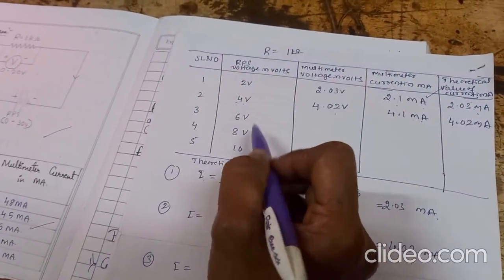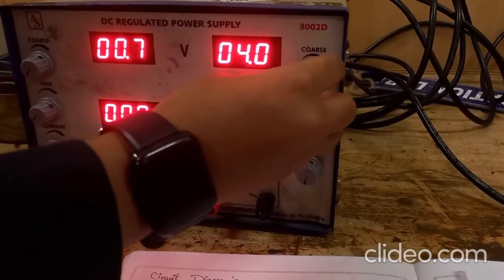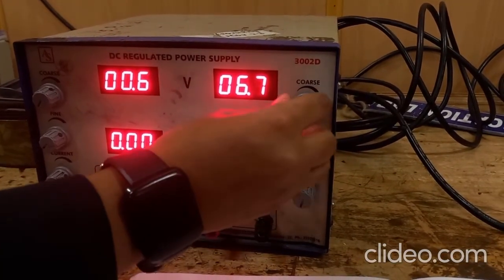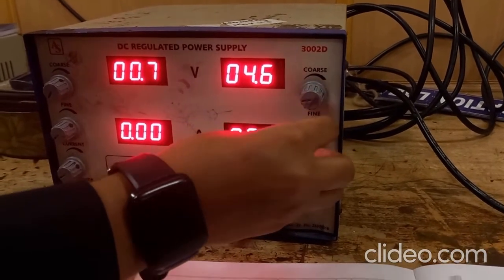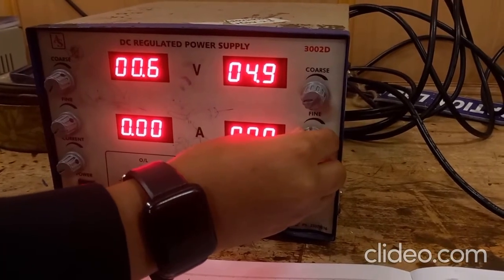In this way, continue taking readings up to 10 volts — at 6 volts, 8 volts, and 10 volts. While setting the voltages, the first knob is the coarse knob, which adjusts voltage in increments of 1, 2, 3 volts. To get fine voltage adjustments in fractions of a volt, use the fine knob. There are two knobs: the coarse knob and the fine knob.